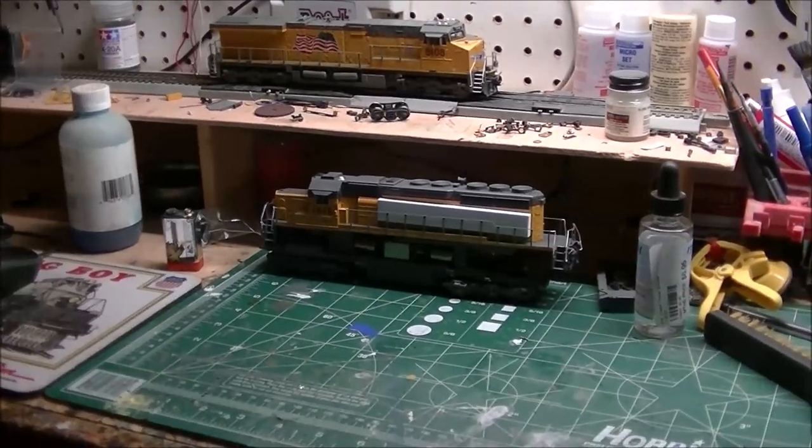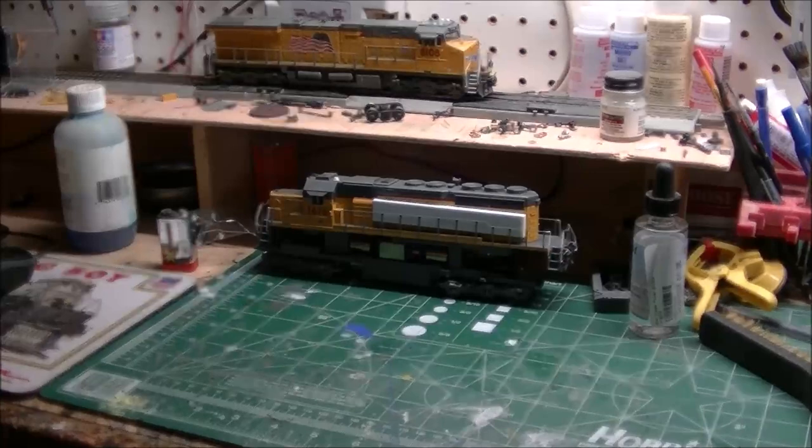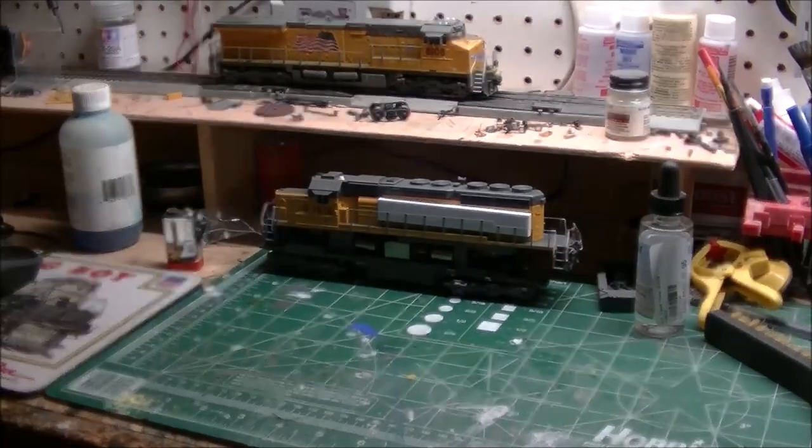Hey everyone, how are y'all doing? This is me again with another unboxing after Christmas. This Christmas gift is a Christmas to me because I bought it — pre-ordered it in September — and my hobby shop called me yesterday and said it's in. Went to go pick it up and there she was.